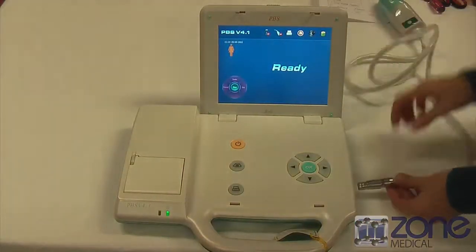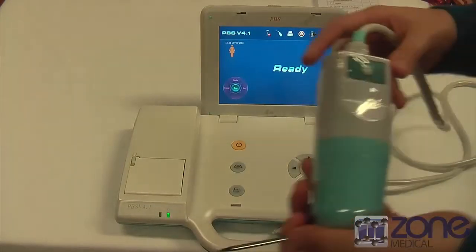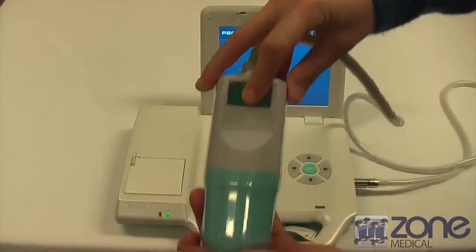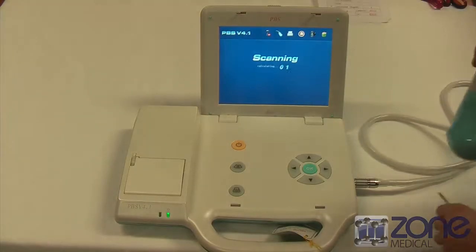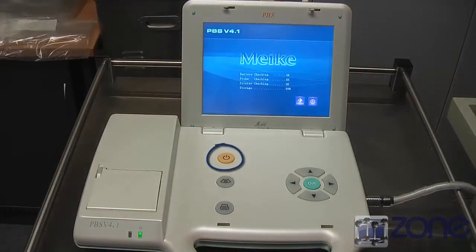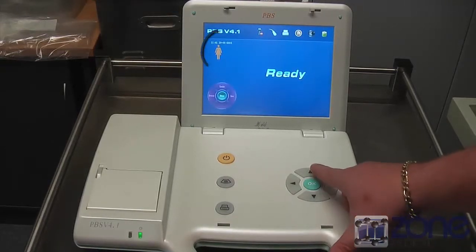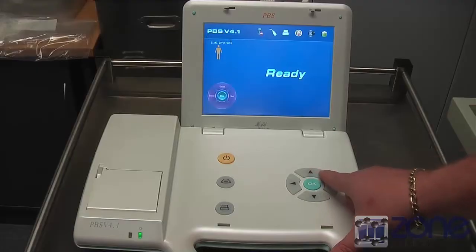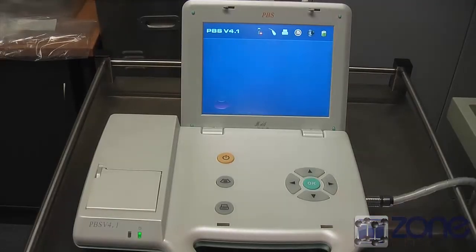You can now attach the probe to your device. The probe also has a button to show you the patient's left and right. As soon as this button is pushed you will feel a vibration and the test automatically starts. To turn the device on you can press the yellow power button. The arrow functions allow you to go to the menu and settings, change the gender of the patient, and you can also change to the pediatric function.